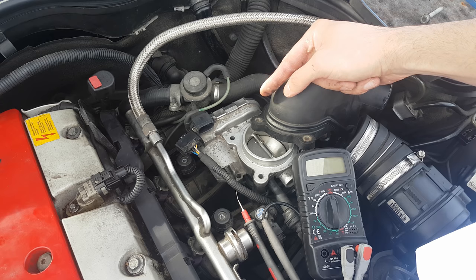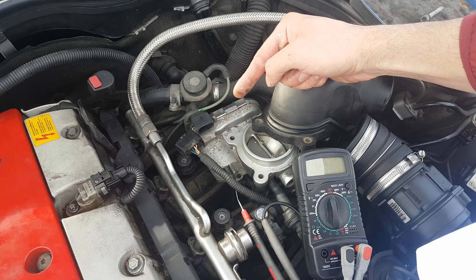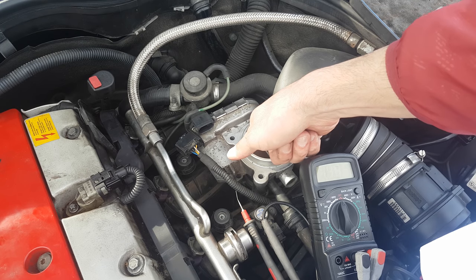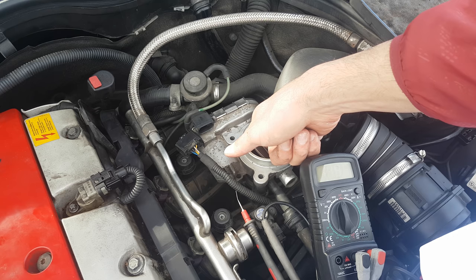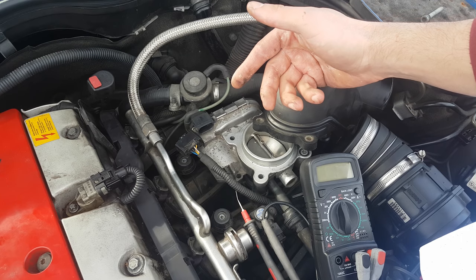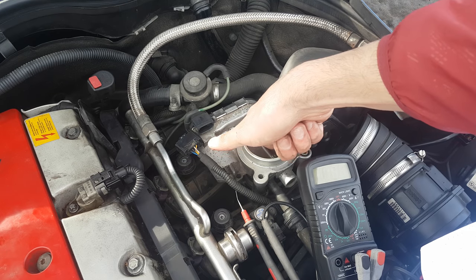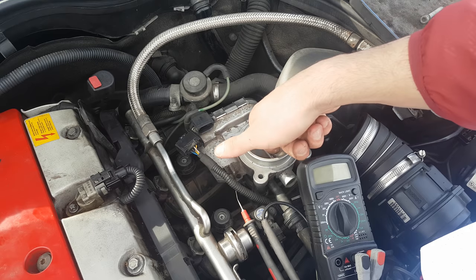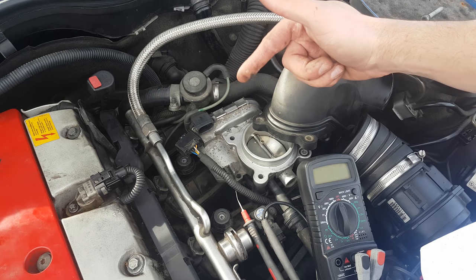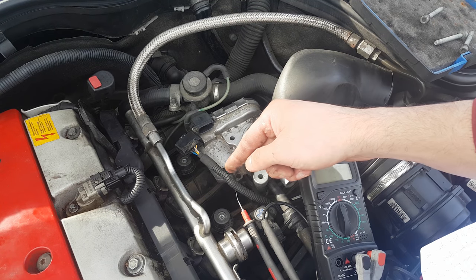Now for the fun part — testing the TPS, the throttle position sensor. A TPS is actually a potentiometer which changes voltage resistance upon a mechanical movement. When the valve is opened by the motor, the potentiometer sends an exact amount of voltage proportional to the angle of the valve, and the PCM calculates exactly how much air is going to the intake. For example, as the valve opens, the voltage resistance decreases, allowing more voltage to go through the signal wire into the PCM, which then adjusts fuel injection based on this and other signals like the mass airflow sensor or MAP sensor.